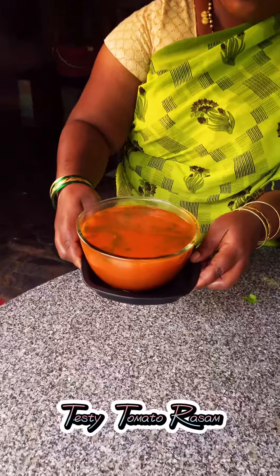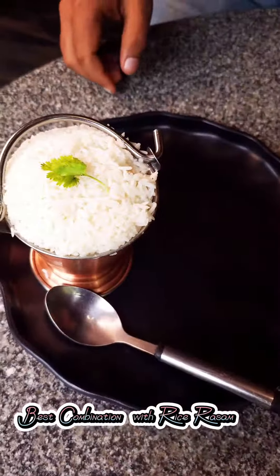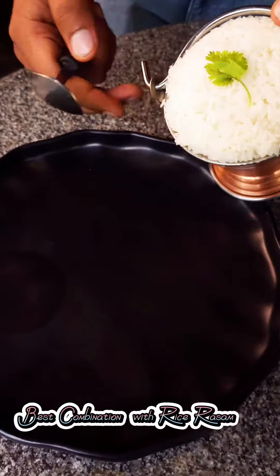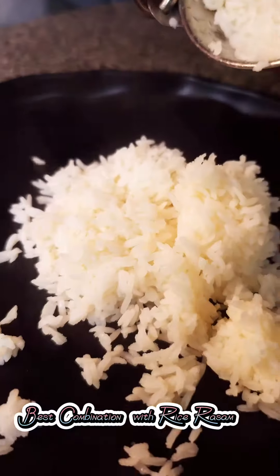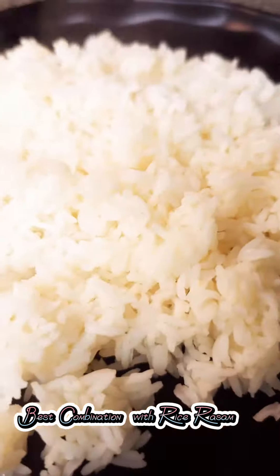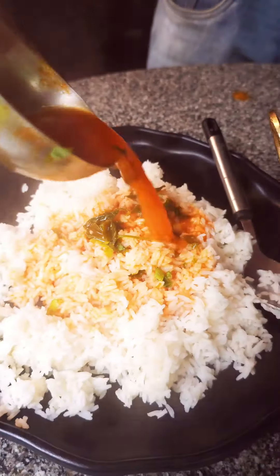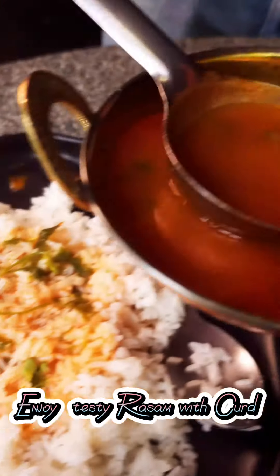Tasty tomato rassum is ready! Best combination is rice and rassum. Enjoy the tasty rassum.